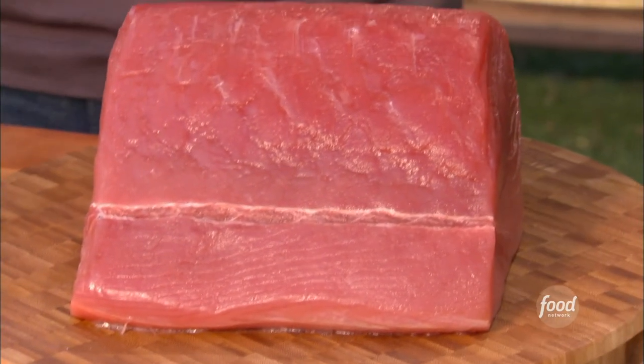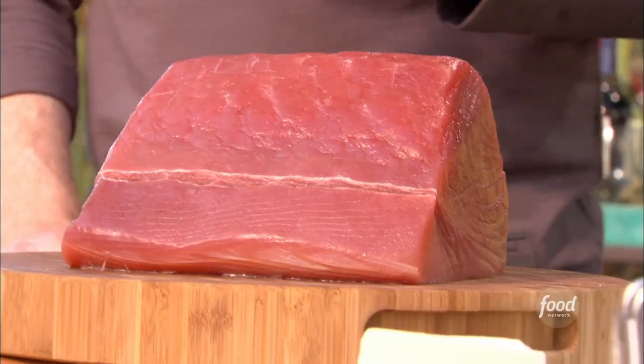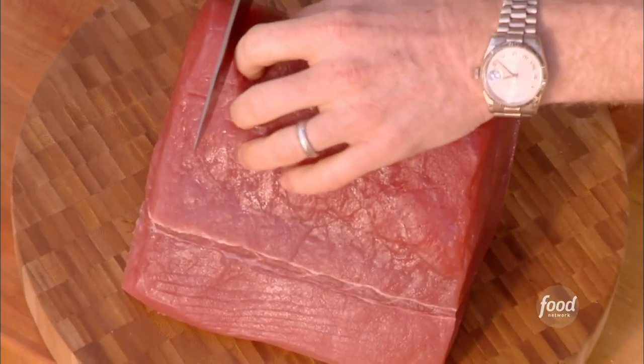Now, tuna. That's a great piece of fish right there. In the south of Italy, it's very, very popular, and these are big fish — huge fish. So think of it like a steak. You really hold it to lots of big flavors. Let's cut some steaks out of here.